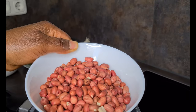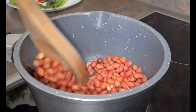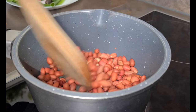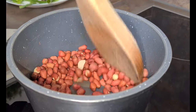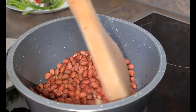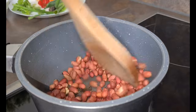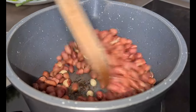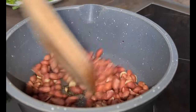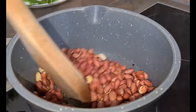Now let's continue by roasting our groundnuts. I did this procedure when I prepared my Ghanaian Eto, so if you haven't watched it, kindly go there and watch. Ogor is similar to Eto — the only difference is that with Eto you cook your plantain, but with Ogor you roast or bake your coco yam and then mash it as well. So if you know how to prepare Eto, you can definitely prepare Ogor. This can be on your list of known Ghanaian recipes.